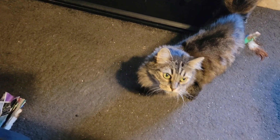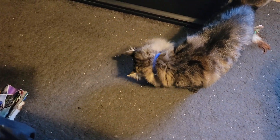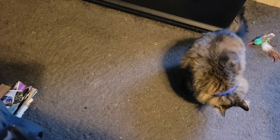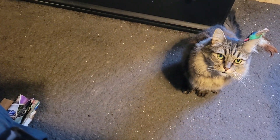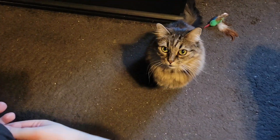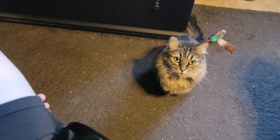Hi everyone, Nikita's here and I'm working, but I wanted to show you something because I found a resolution. Every time she starts nipping at my feet — unfortunately she does that sometimes to get my attention, and it hurts. It's my toes right here that she starts to nip.